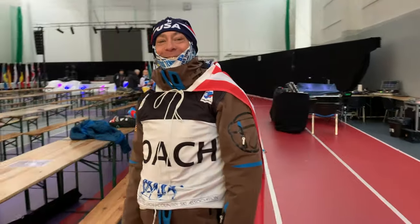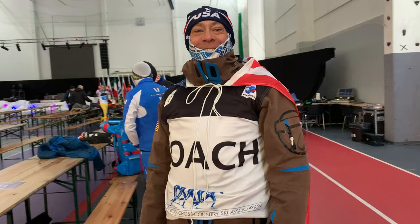Super coach JD John Downing. How are you feeling about today? Go USA.